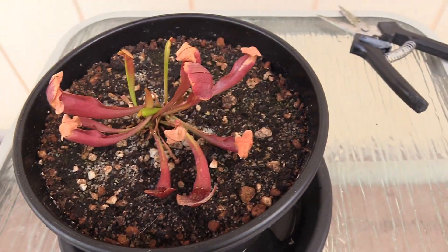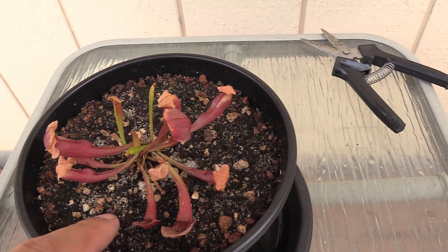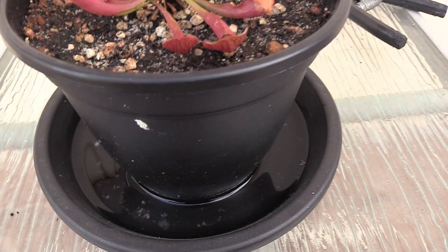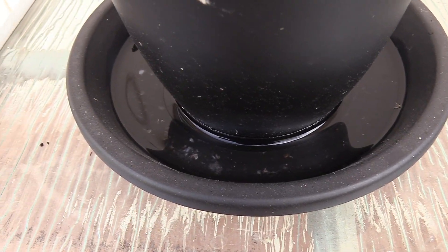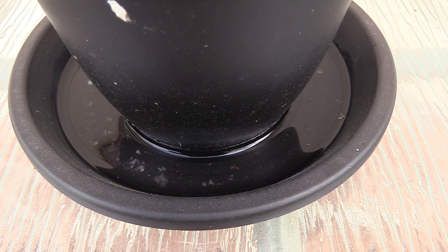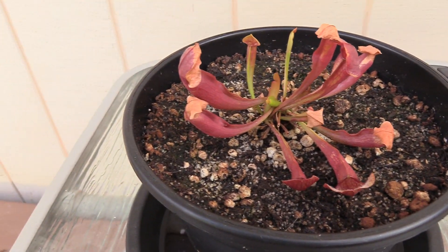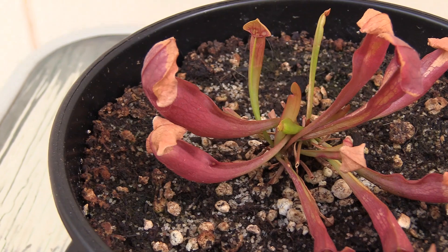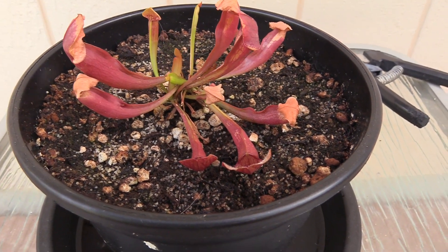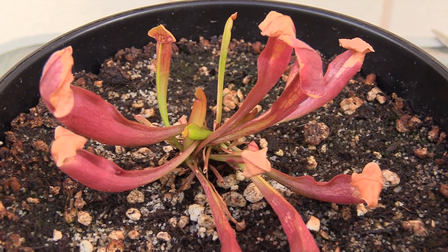For this guy I do mist the top lightly — I keep it moist but not drenched up here. My understanding is that Sarracenia does much better with some water in the tray, so I do keep water in this guy's tray. Even though a couple of these got a little burnt from the sun — which I'm a little bummed about and I'll probably have to cut those back soon — it does look like it's starting to take off and create new pitchers, so I'm pretty excited about that.